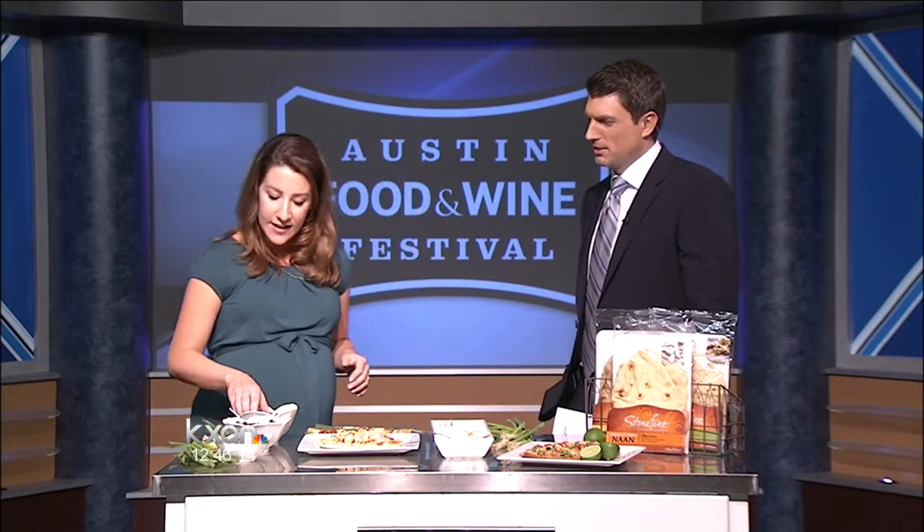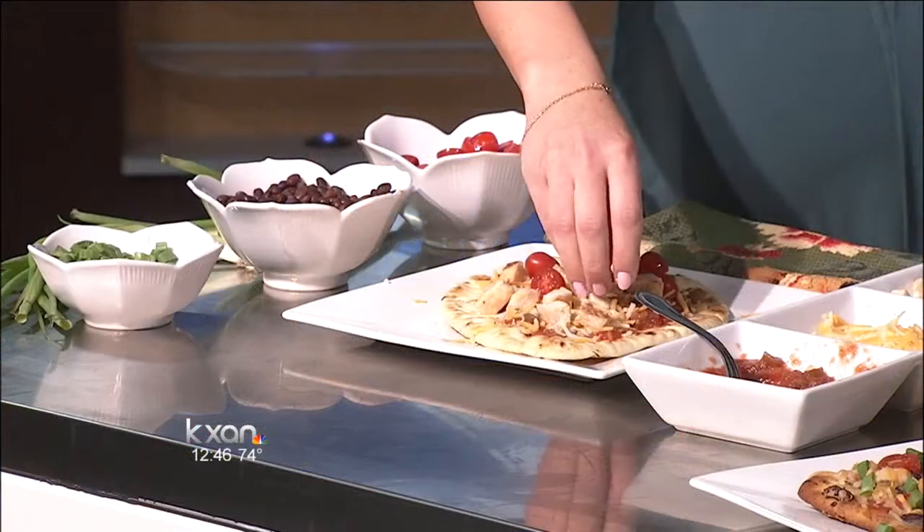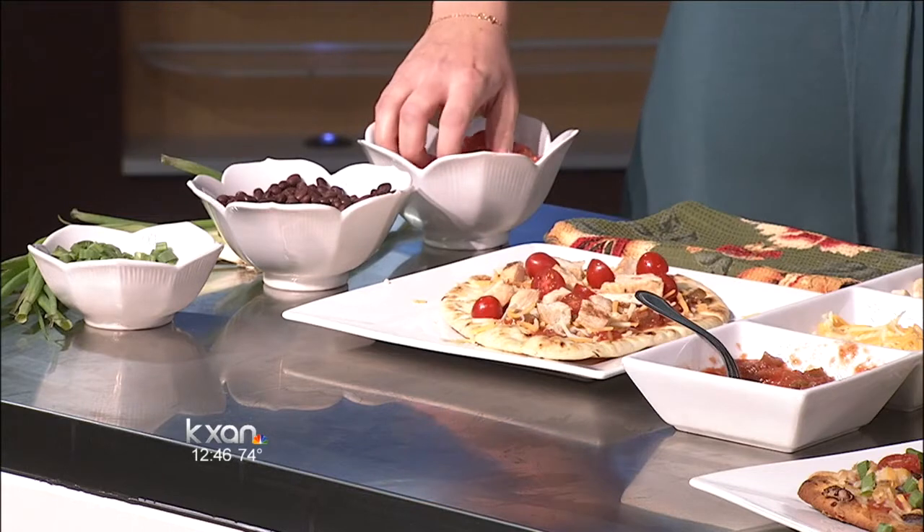Next goes on the chopped grape tomatoes. You can use chopped plum tomatoes if that's what you have on hand as well — really anything works, because it's all about using what's available at the moment. It just keeps it easy.